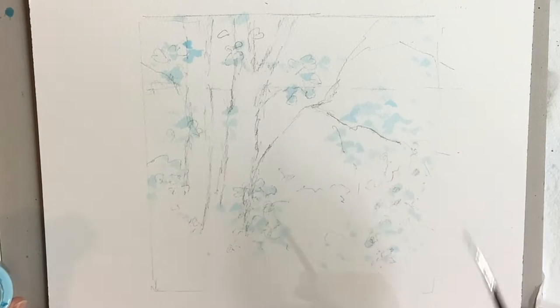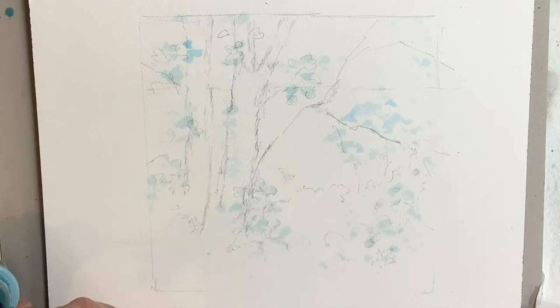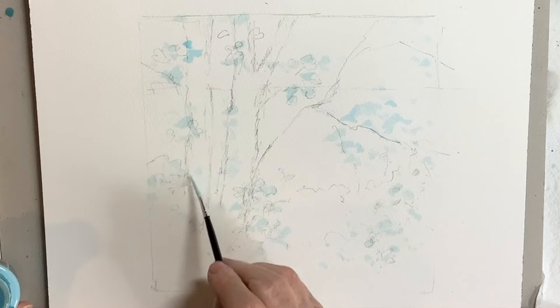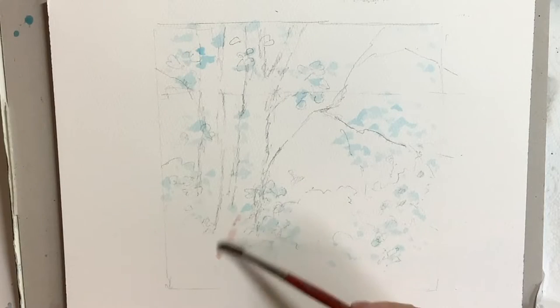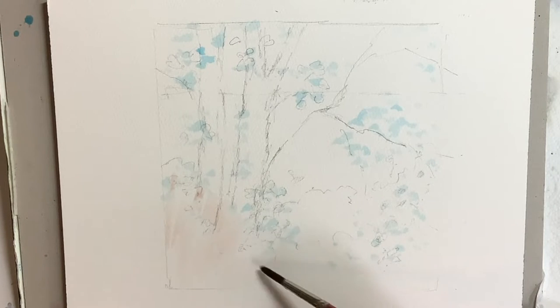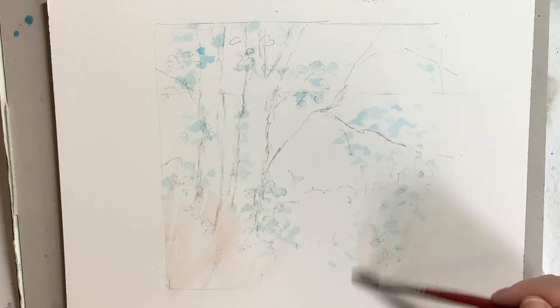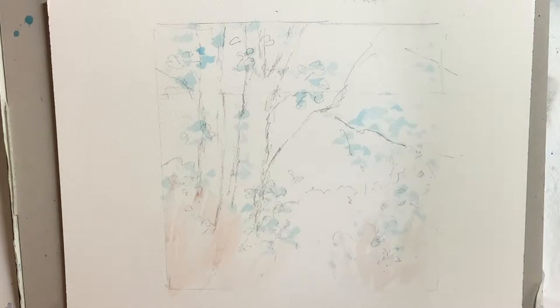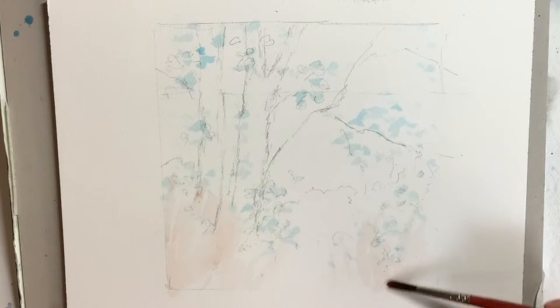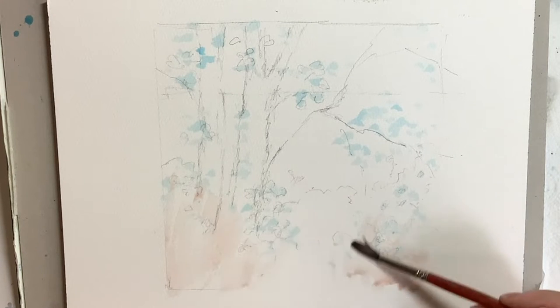I'm working about 7 inches by 7 inches here on a Saunders Waterford 140 pound not block, which is a really nice surface and because it's a block it doesn't cockle. When the masking fluid was dry I added a foreground wash of a very dilute light red. I did this because I saw this warm colour in the foreground, and I do like to get the white covered in a picture I'm working on. I find it very distracting to have large areas of white.